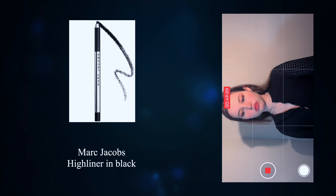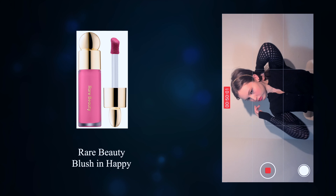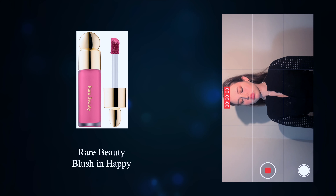Conceal a bit more with a minimal amount of concealer on a flat brush. Once again, the star of the show is the blush. Start with the same pink shade, focusing on the apples of the cheeks.